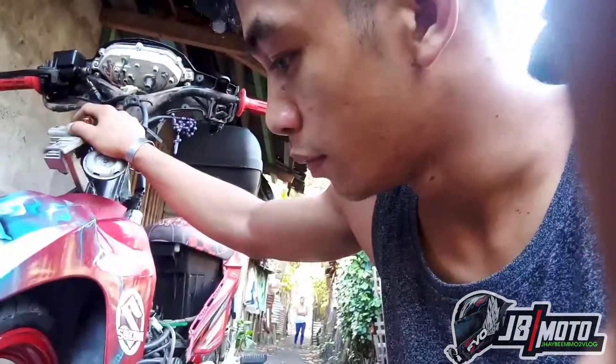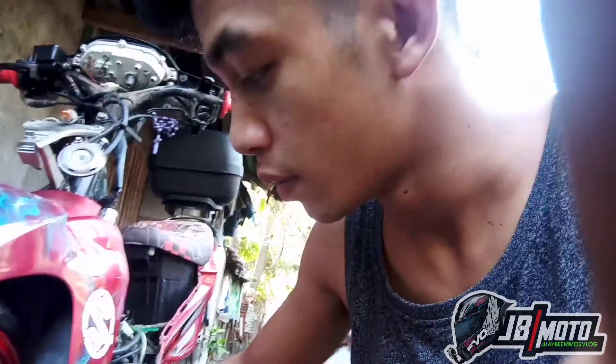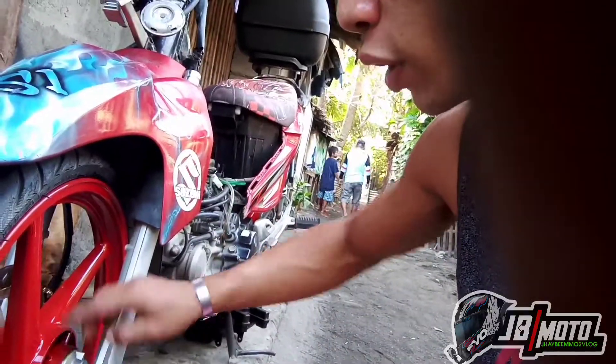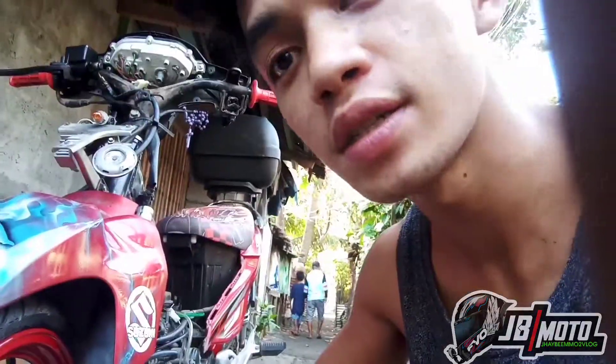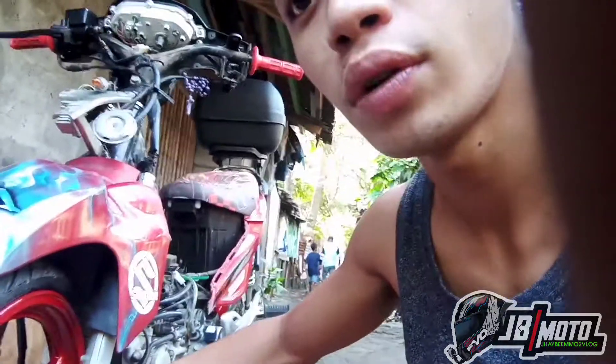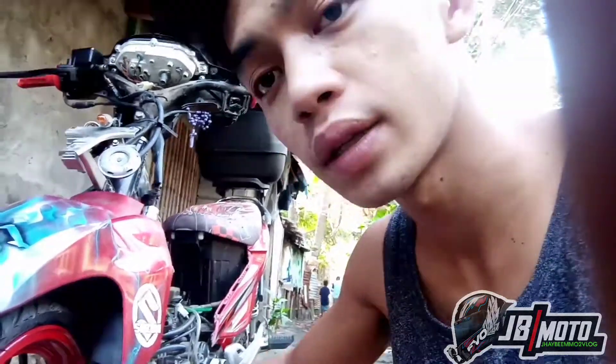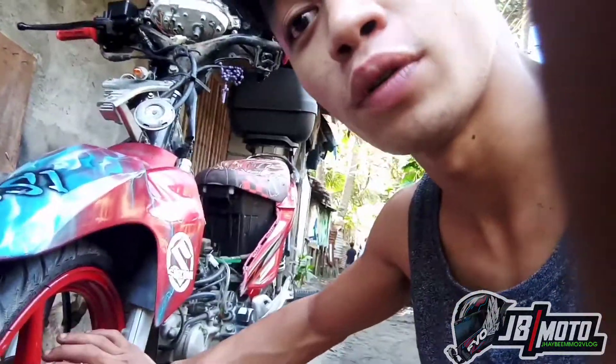Naging nang sabihin yung price nitong nagastos. Pero ito yung mura — mura na conversion na gawa namin. Dahil mura lang tong shock, mura din lang yung kuha sa akin yung mags na to. Tapos mura lang din yung caliper set. Kaya, kung gusto nyo magpa-convert ng disc brake, mas maganda yung ganitong pyesa.